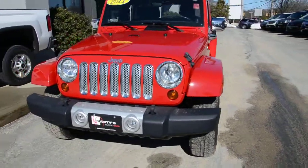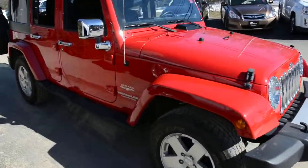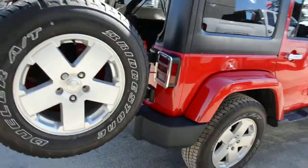Hey, what's going on YouTube? Brian Mellor here over at Marty's Buick GMC again. I wanted to give you guys a quick peek at our 2011 Jeep Wrangler Unlimited — this is the Sahara edition. I actually just got back from a test drive and thought I'd take the opportunity to give you guys a quick peek inside.